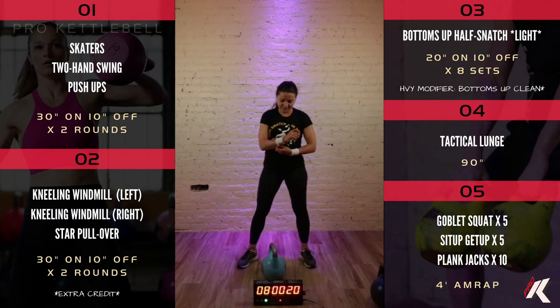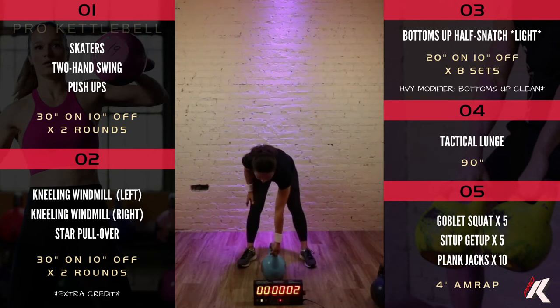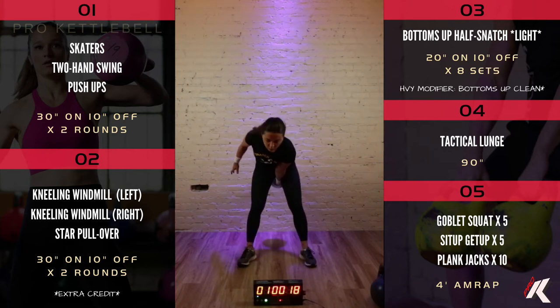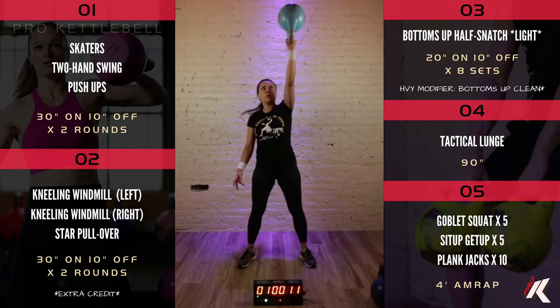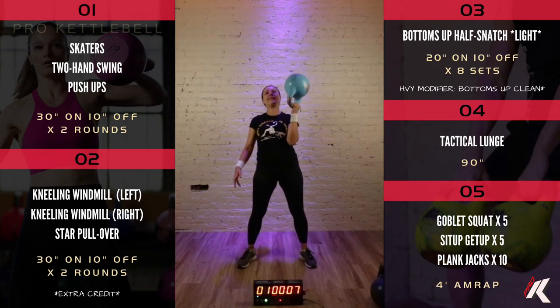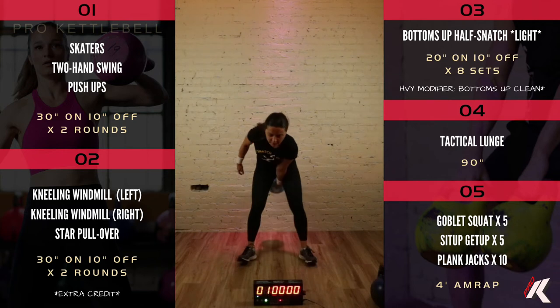Enough talking — you guys are ready to try this. It's going to be a fun one. Twenty seconds on, ten seconds off, eight sets, alternating hands each set. All the way up, back to chest for the bottoms-up clean position, and between your legs.